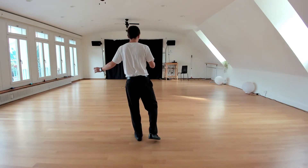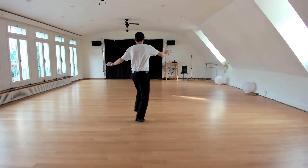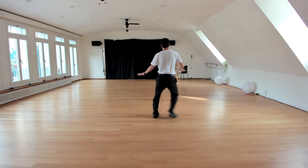Then you go into the break which is twist. One, two, three, four. Go in a kick ball change, kick ball change, push off to slide.